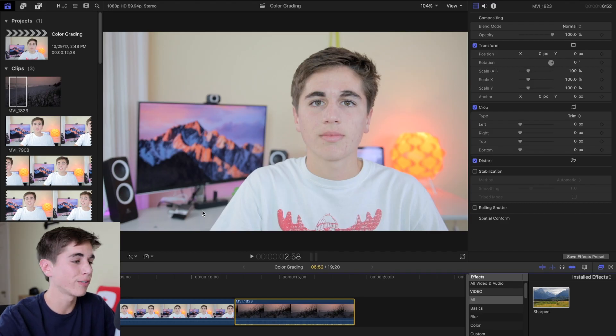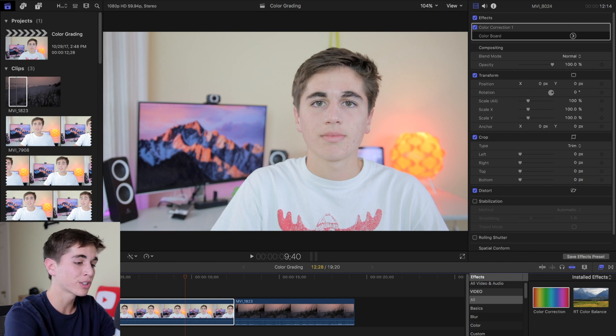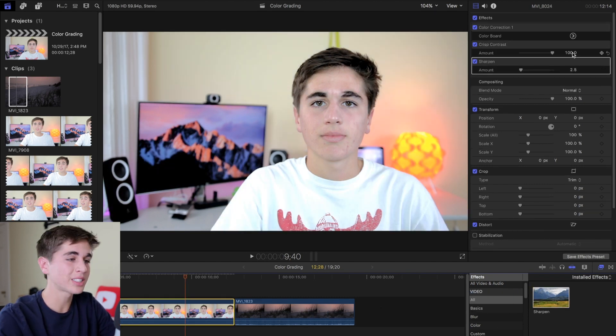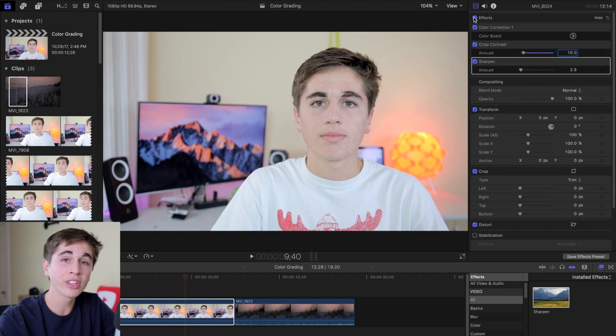Once you've got all that set, you can start following along with my process. I like to start by going into the effects panel and copying over three effects: color correction, contrast, and sharpening. By default, contrast is set to 100, which is way too high — I normally like to keep it around 8 to 10 for what I'm shooting. The sharpness is automatically set to 2.5, which is about perfect for my footage. The Canon 80D only shoots in 1080p, and since I turn sharpness down in camera, I add a little back in post. If you already have sharp footage or 4K footage, you can probably skip this step. After adjusting just those two settings, we can already see a noticeable difference — it's starting to look less flat, and we haven't even started on the color grade.